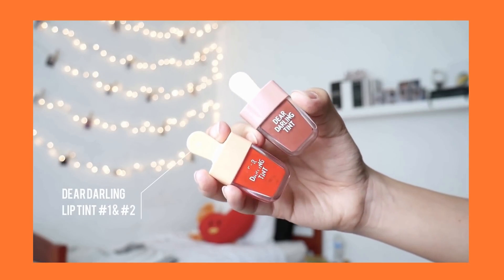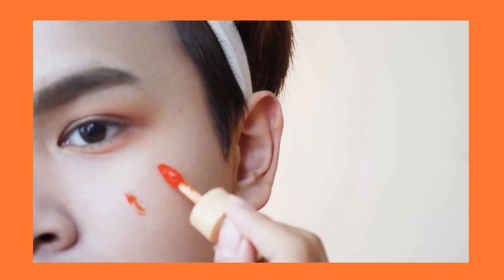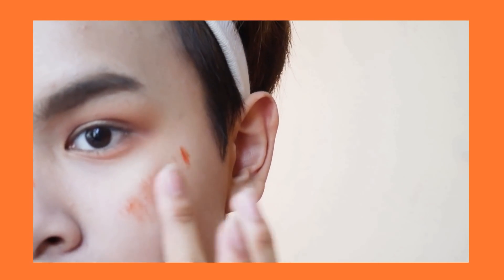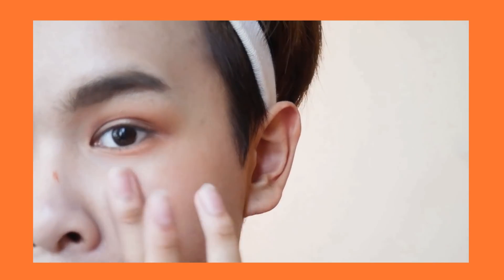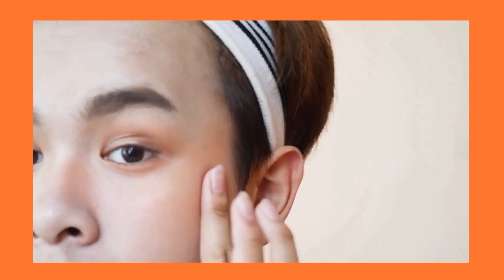For the cheeks I'm using a Dear Darling lip tint, and I know this is for lips but I do like to use it as a cheek tint as well — I'm using number two which is bright orange. I'm just going to rub that into my cheeks because it lasts all day and I find it's easier to blend than powder. Once you have done blending, that should be the look and these are the results you'll get.